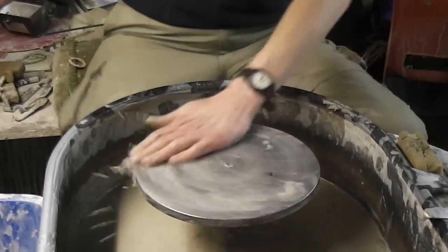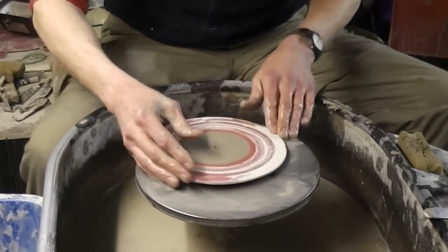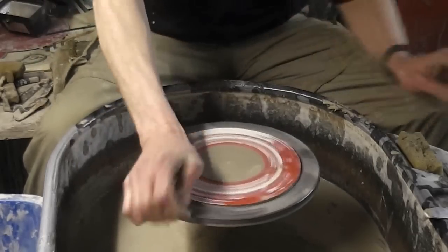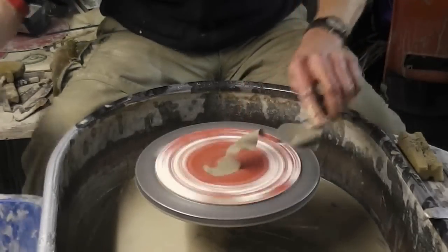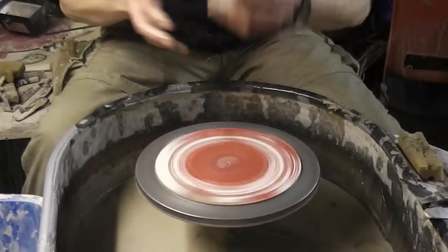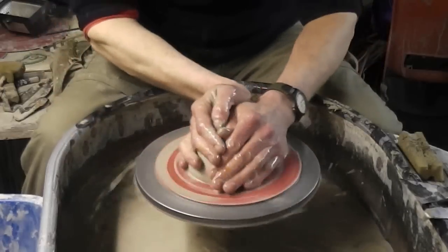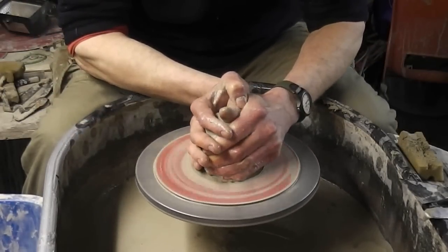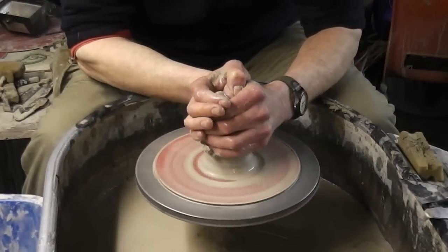I'll try one with more of an upturned rim. I'll try and take some sort of bigger chunks out of this one and see what it looks like.